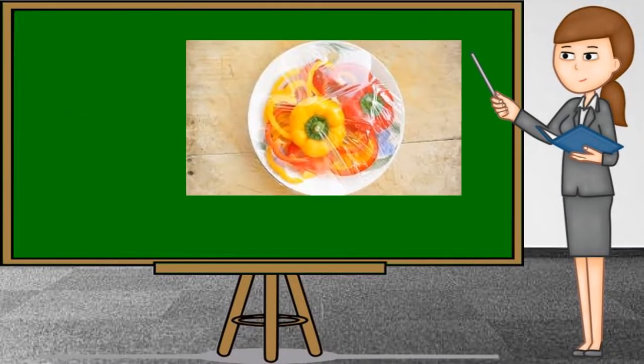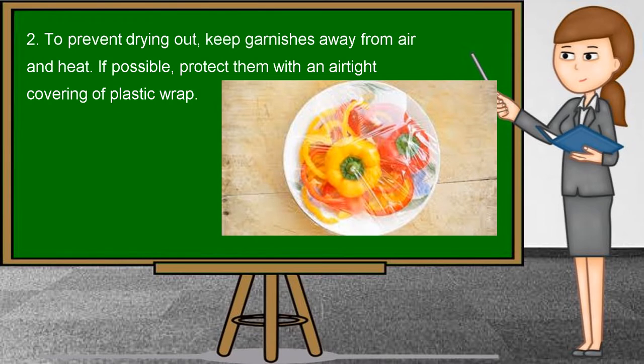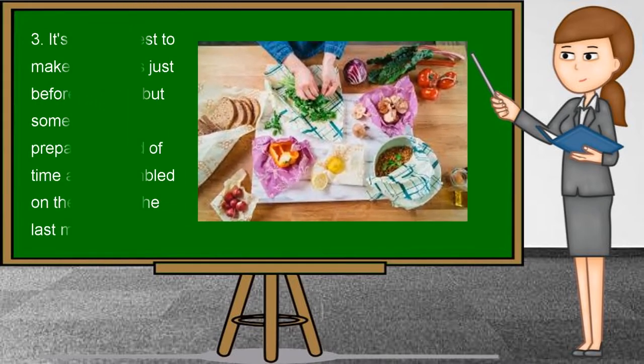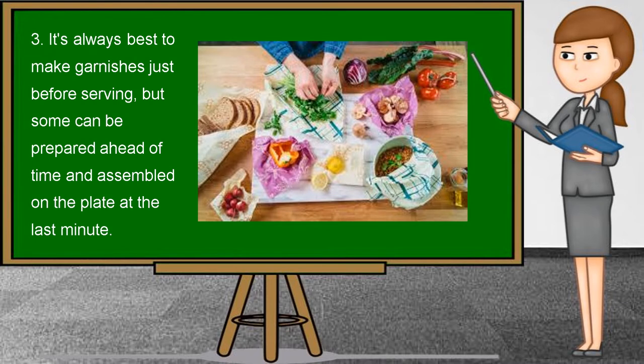Another tip on how to make garnishes last: to prevent drying out, keep garnishes away from air and heat. If possible, protect them with an airtight covering of plastic wrap. It is always best to make garnishes just before serving, but some can be prepared ahead of time and assembled on the plate at the last minute.